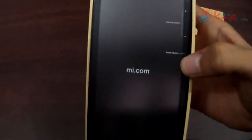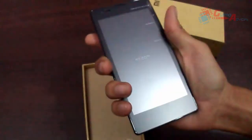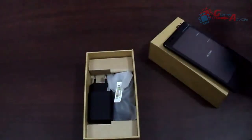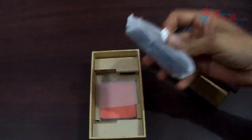Let me pick up this handset. The smartphone is pretty good looking in design and feels comfortable in the hands. Overall it is a pretty decent design. Let me put this aside and see what else is included in the package. Here comes a charging adapter and here comes the data cable to charge your device or sync your data, and it is a micro USB.